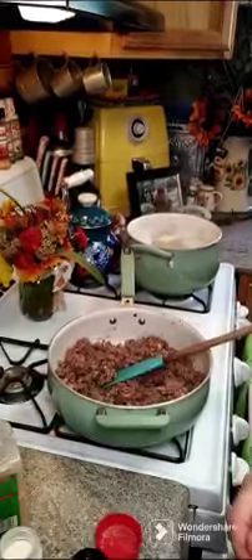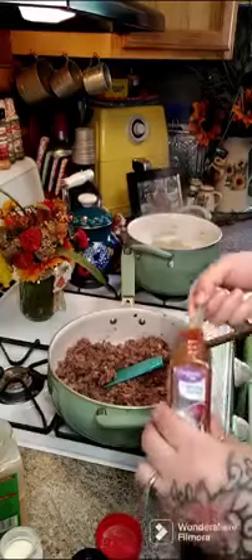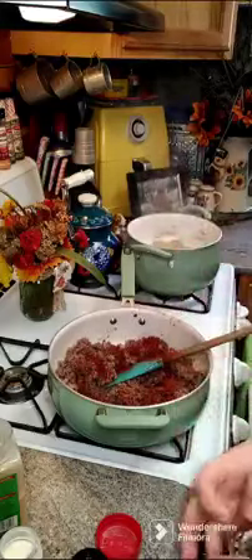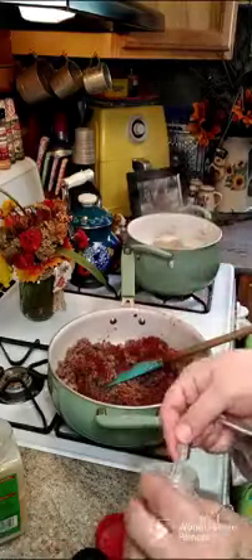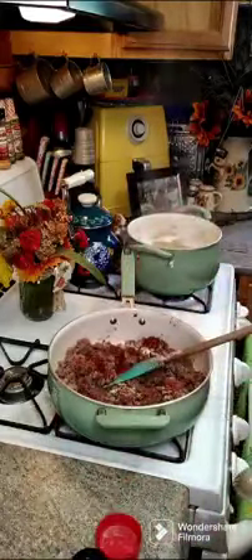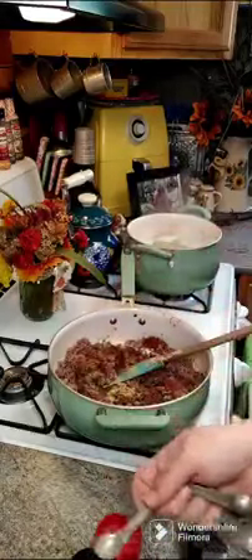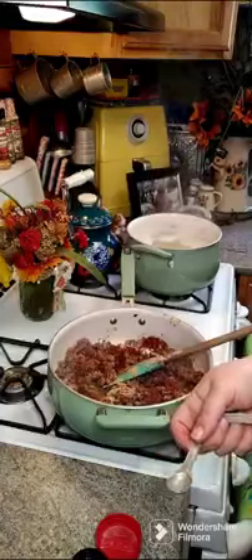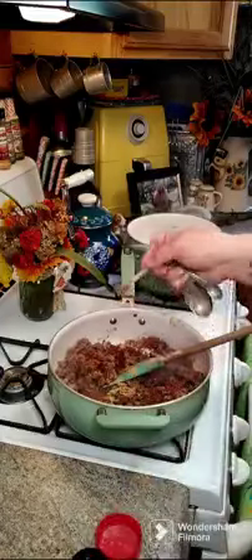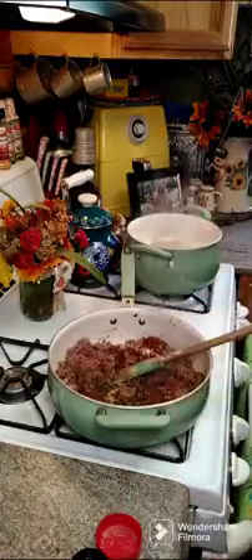Now we're going to need one teaspoon of smoked paprika, a half a teaspoon of onion powder, a half a teaspoon of garlic powder, then a quarter teaspoon of black pepper, and one and a half teaspoons of salt.